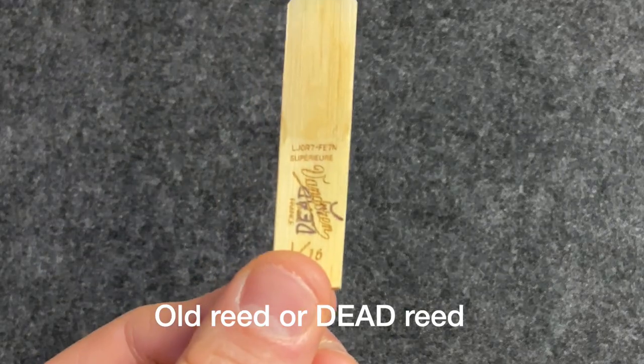Now let's play the reeds. I'm going to play the old one first and we'll see how it sounds. This is a reed I've classified as dead because I've used it a lot and it just doesn't work anymore. Let's hear the sound of it.